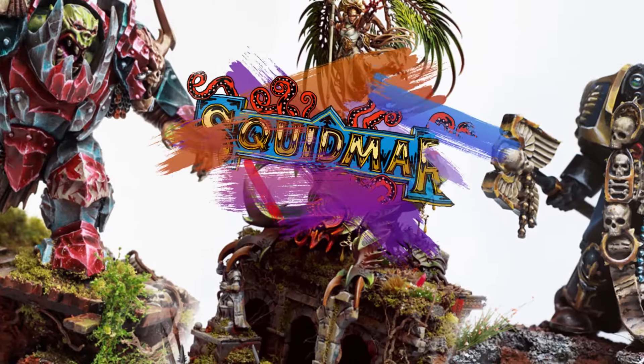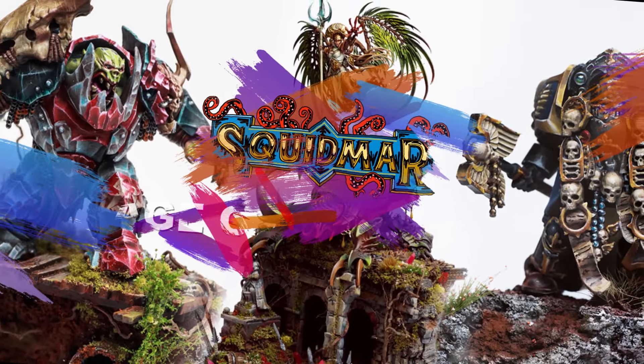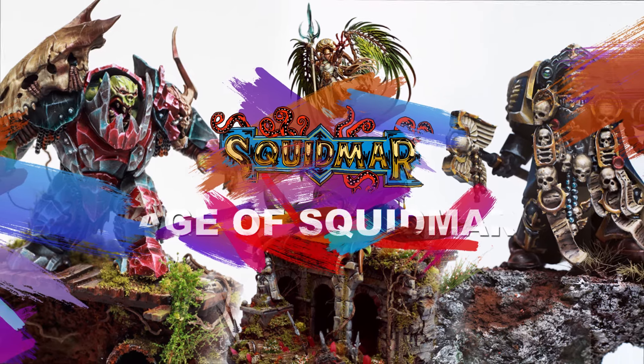We've all seen these amazing OSL and night atmosphere paint jobs. Today we're going through the ins and outs of how to paint OSL on your miniatures. Hey guys, you're watching Squidmar Miniatures and I am Emil.